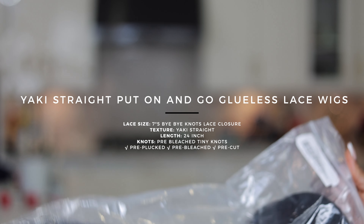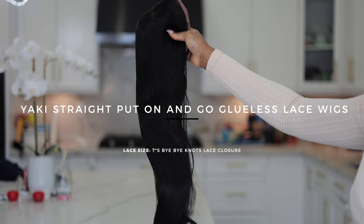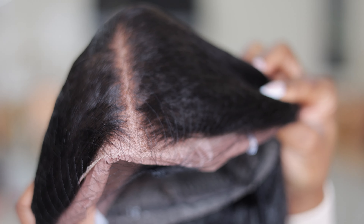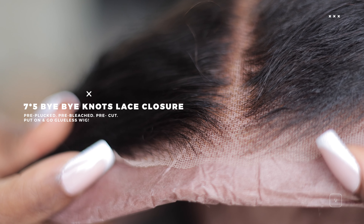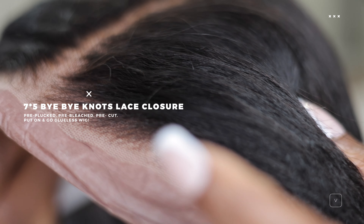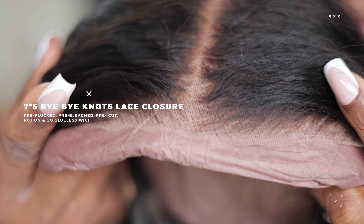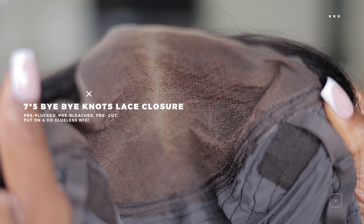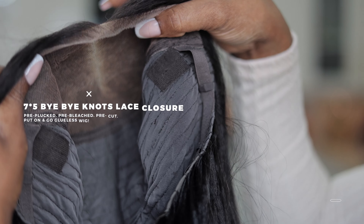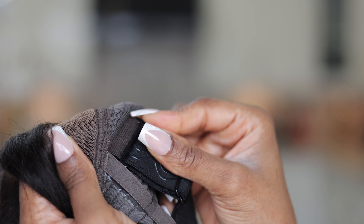This is the hair we are going to be installing - the Ayaki Straight Put On and Go Glueless Lace Wig. This is a 7 by 5 lace wig closure. As you can see, this actually came pre-plucked, pre-bleached, and pre-cut. Since it's a put-on-and-go glueless wig, you don't have to do a lot. This is what the wig construction looks like so you have an idea of what you get.